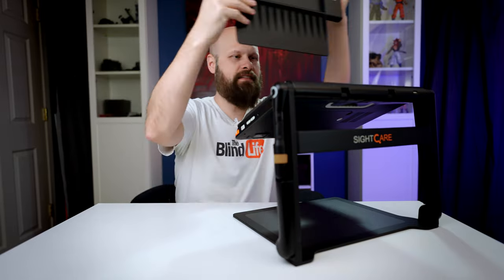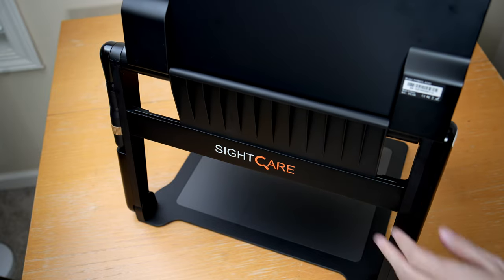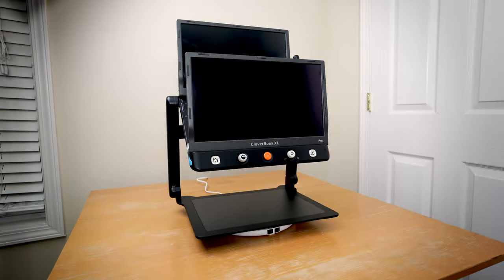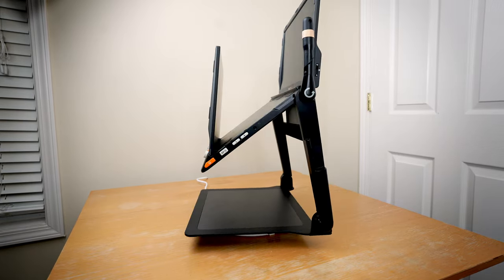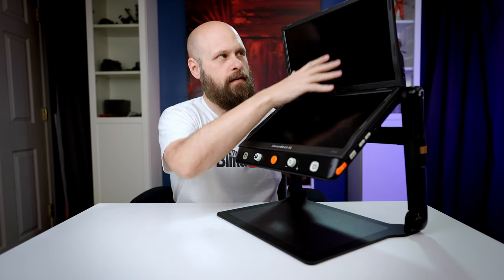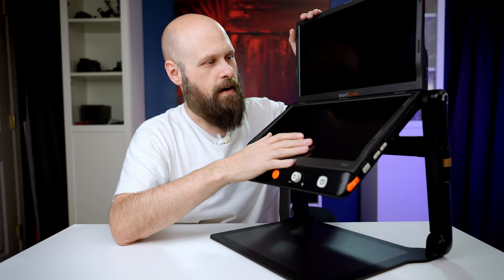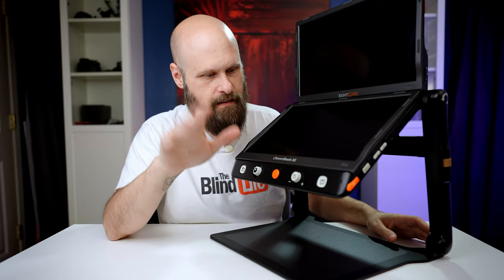The extra screen slides right in and nests into the back, giving us a dual screen setup. You can have more screen real estate, put one camera on the bottom and one camera on the top. We can even do a really cool extended screen view where the two screens act like one giant screen. We'll take a look at that as well.